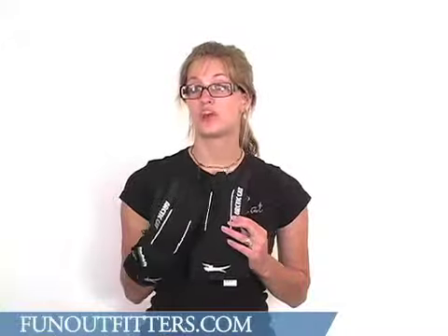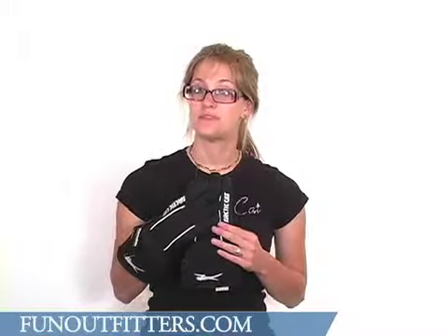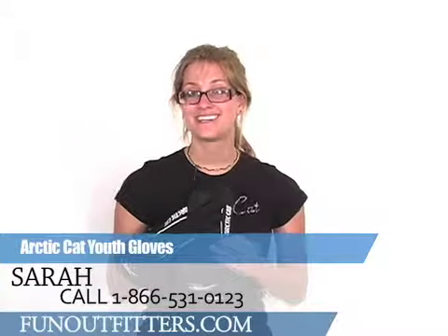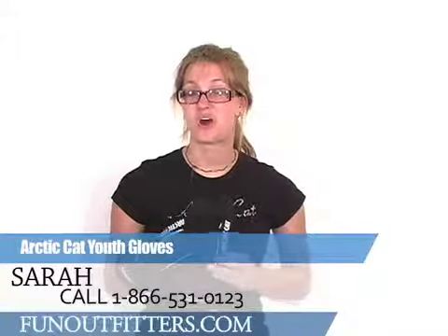These gloves come in youth sizes small through extra-large. But remember, they are youth, so this extra-large is still too small for my hand — they do run a little bit small. If you're interested in ordering these gloves, you can find them at www.funoutfitters.com or give us a call toll-free at 866-531-0123, where you can talk to one of our knowledgeable staff.